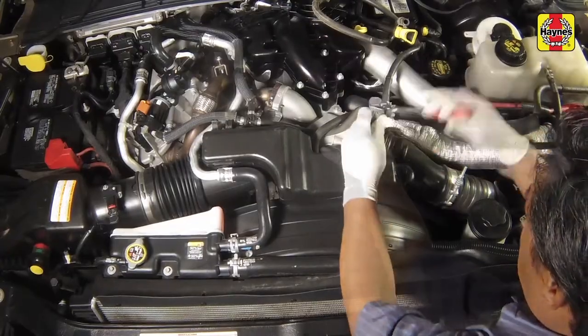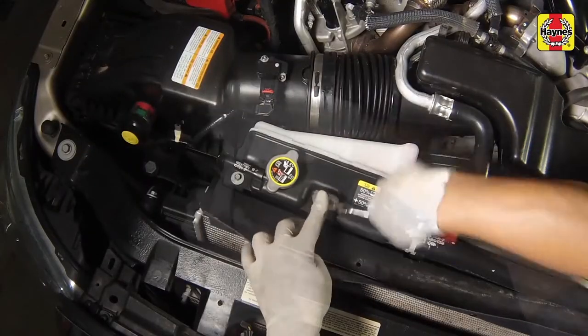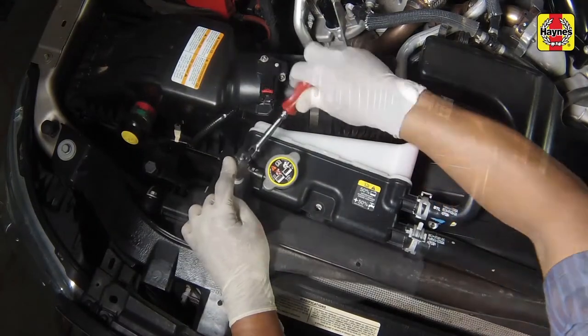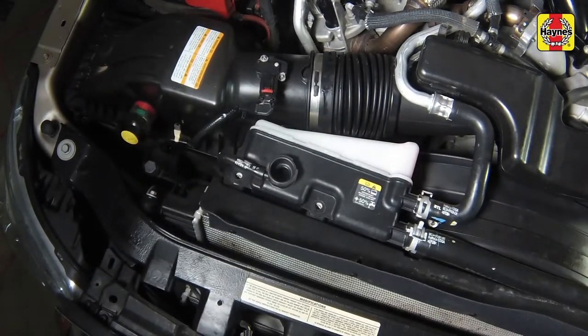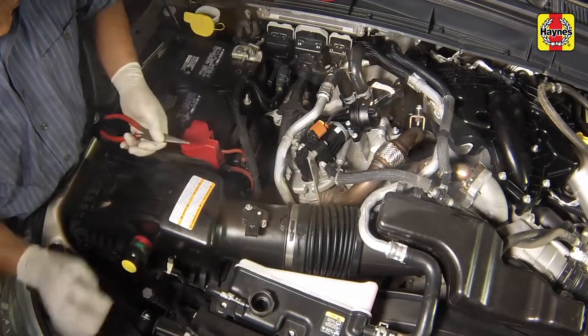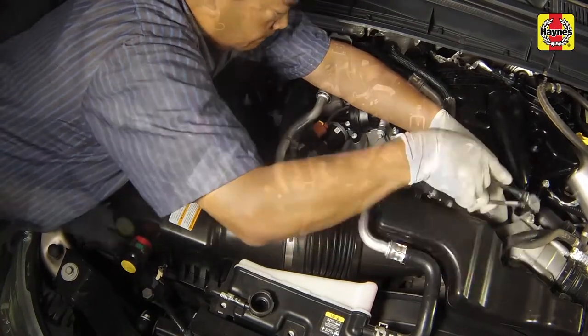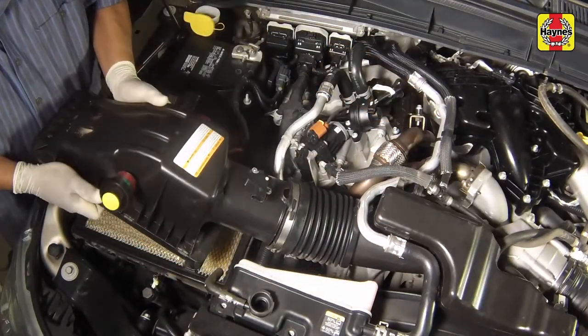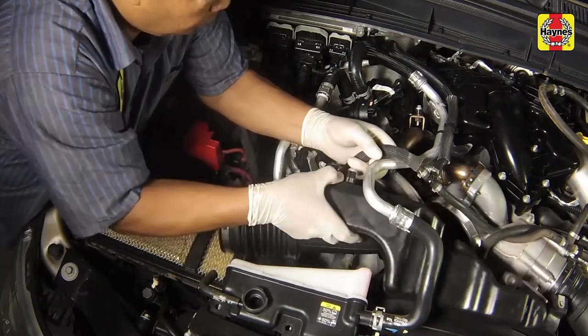Remove the bolts securing the air intake resonator. Remove the bolts securing the secondary coolant reservoir to the fan shroud. Disconnect the electrical connector to the mass airflow sensor, then loosen the air intake tube clamps and remove the air filter housing cover. Remove the air intake resonator assembly.